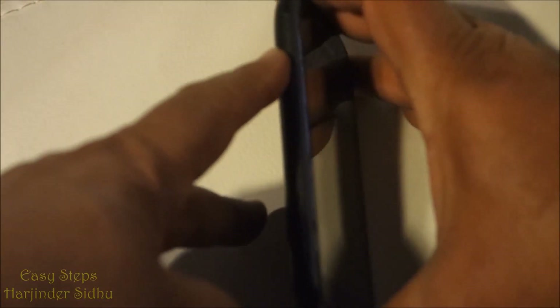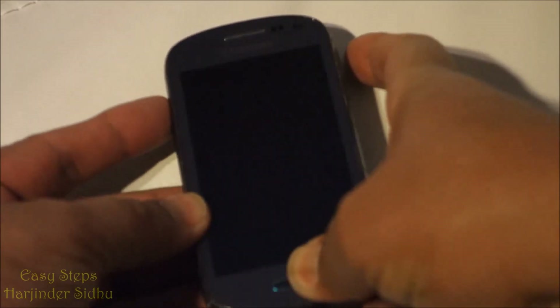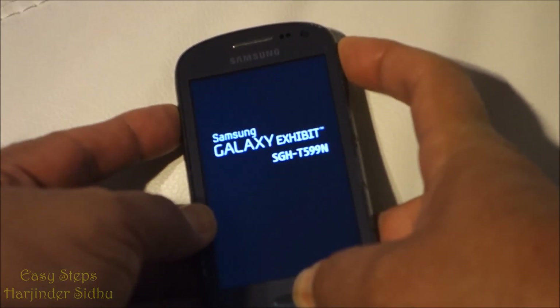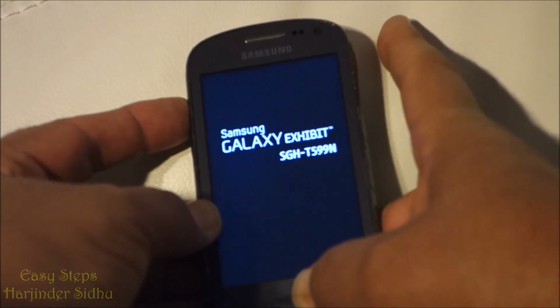Once the device is powered off, we're going to use the volume up, home, and power button at the same time. Now I'm going to release the power button and keep pressing home and volume up.